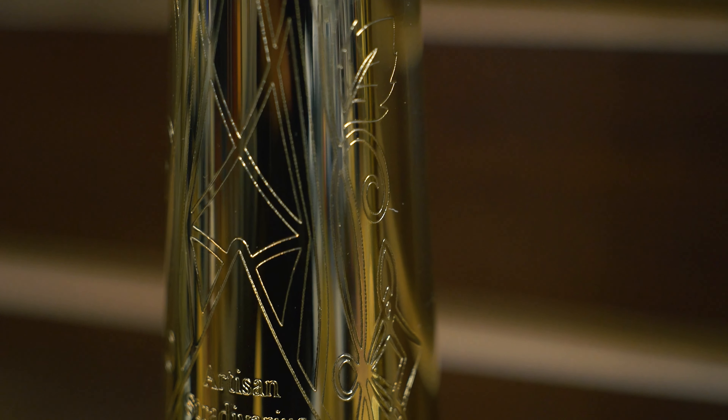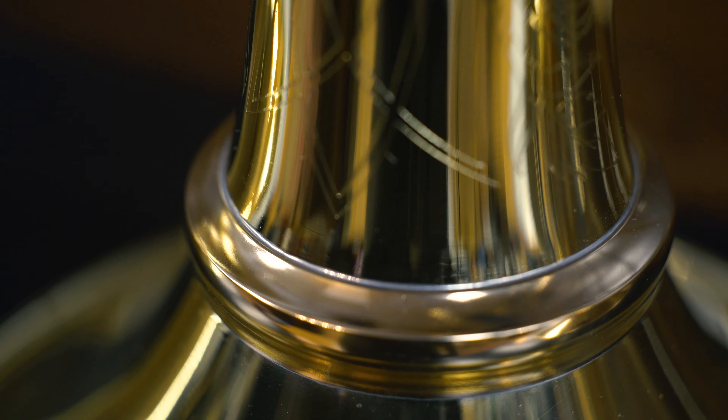There are 14 different bell options available in various materials, weights, and bell flares, including detachable flare screw bells. There are four new valve options to choose from, each offering a different type of sound and feel for the player.